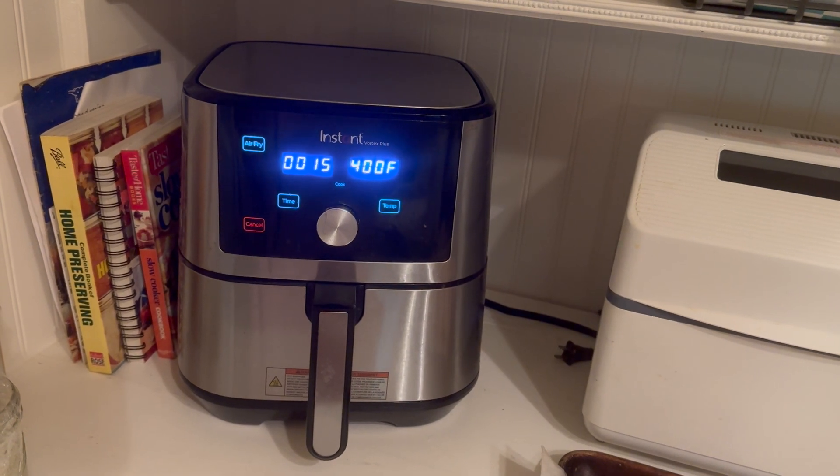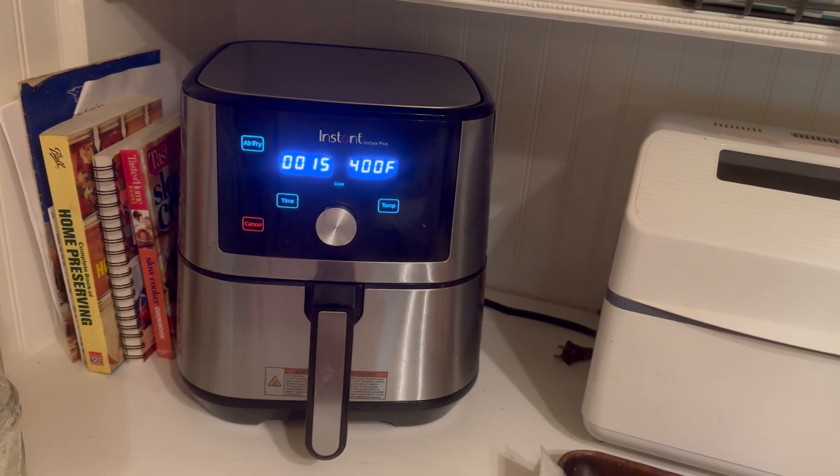Hello friends, welcome back to Sunshine and Chaos Budgeting! So I have you in a different part of my kitchen at my air fryer. I'm going to be making roasted garlic parmesan wings — I'll say it slow because I keep messing it up. I'm trying my hand at making the Little Caesars roasted garlic parmesan wings.